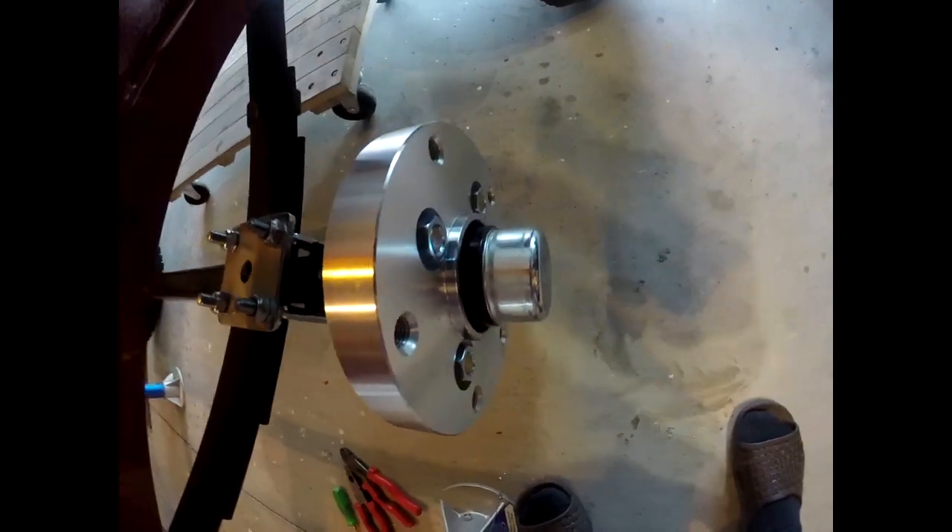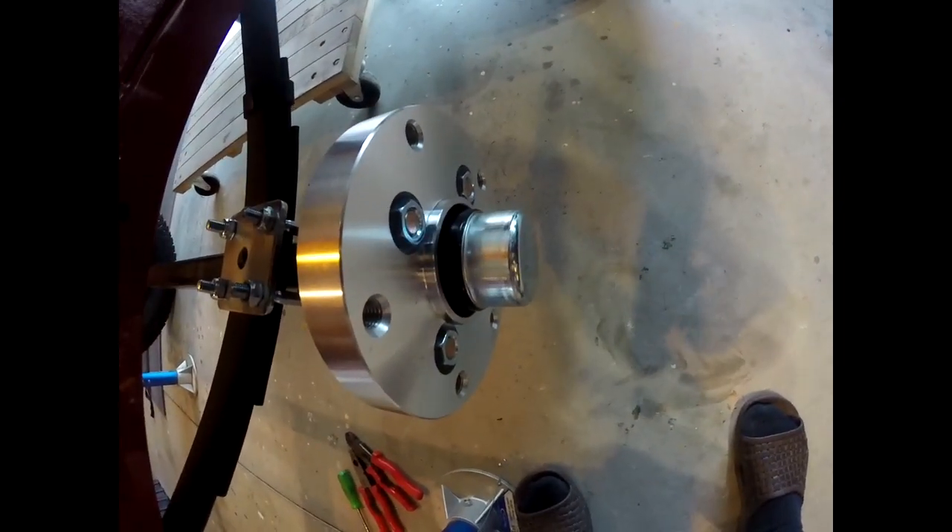I could cut those studs down, I could get smaller lug nuts, but I think I'm multiplying negatives to try to come up with a positive and I don't like that. So what I've decided to do is yank off the four lug hubs and throw on some five lug hubs and just get a two inch spacer. I have to have a spacer with these tires because of the wheel width — it's so wide that if you go right up against the hub with the stock offset, the inner sidewall of the tire is going to be right up against the frame. So I've got to get a couple inches on each side. That's where I'm at — I'm stuck for a little bit.